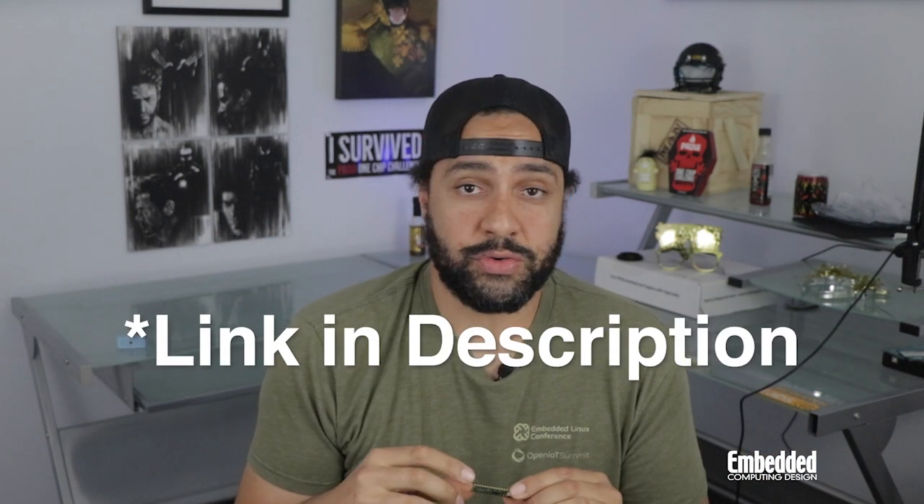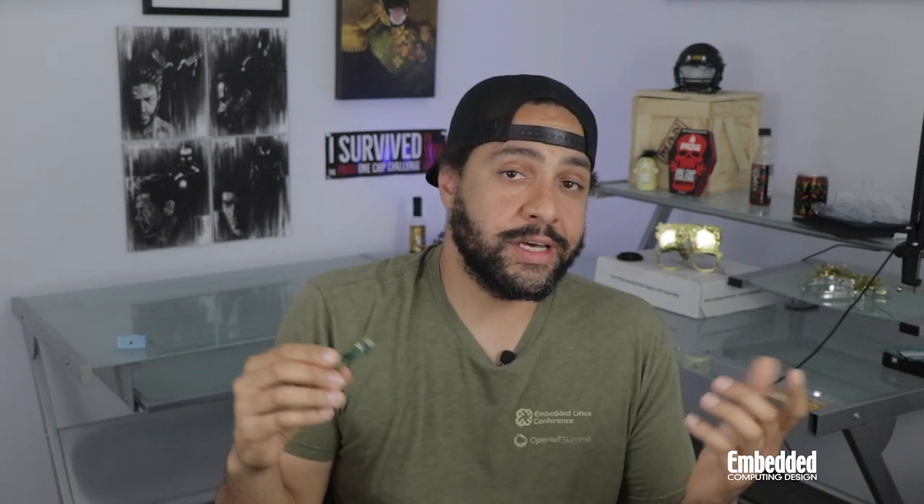But we at Embedded Computing Design have your back. Over the next few months, we'll be giving away a thousand Raspberry Pi Pico microcontroller boards to members of our community, including at AI Day, which is on September 20th. You can register for AI Day at the link below in the description, but remember, you have to be present at the event to win one. You could also win one by entering the raffle that's linked on the screen right now and in the description below. And if you win, either by attending the virtual event or winning the raffle, we'll ship you a Raspberry Pi Pico for absolutely free.